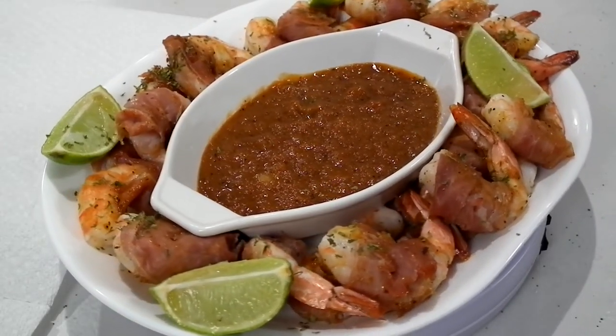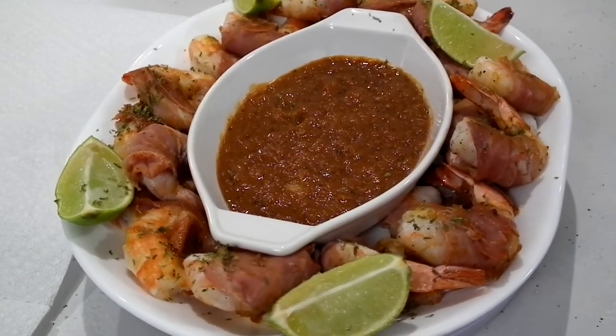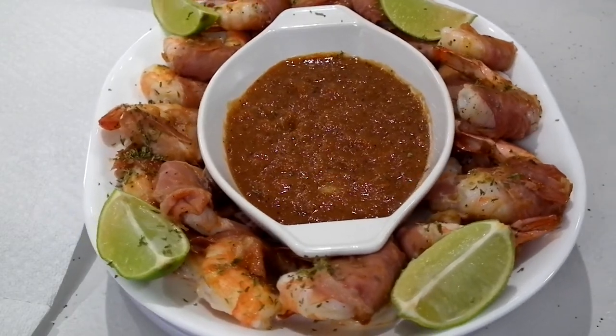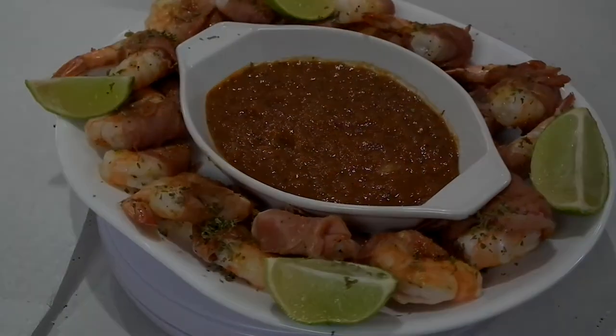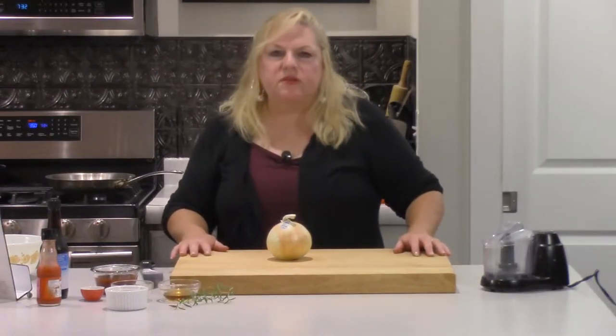Today we'll be making prosciutto-wrapped shrimp with a delicious whiskey barbecue sauce, perfect for an entrée or for an hors d'oeuvre at a party. To make our prosciutto-wrapped shrimp with the whiskey barbecue sauce, the first thing we want to do, step one, is to make our barbecue sauce.